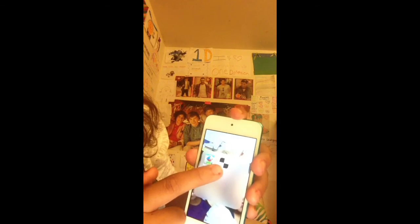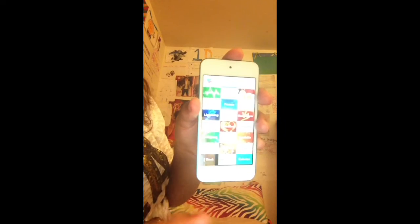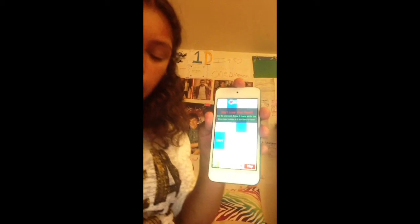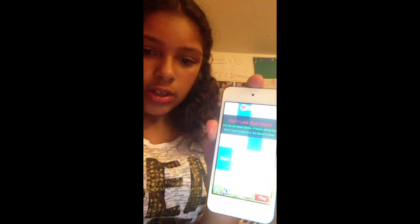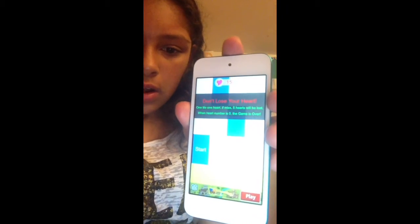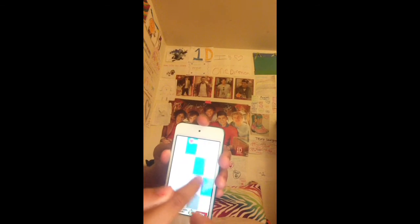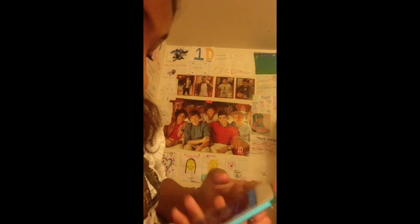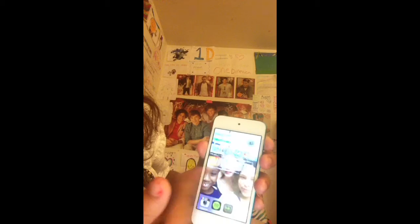Games — I just have Flappy Bird and White Tiles 4. I really like White Tiles 4 because it has all these different things — like Heartbreak, which I really like. Now you can change it — instead of being black, you can change the different colors of the tiles. I changed it to blue. I only have one page right now, but it moves anywhere.